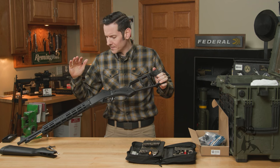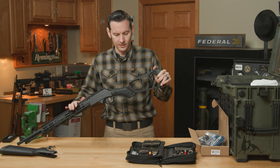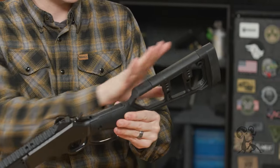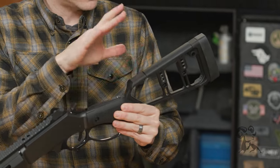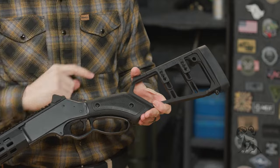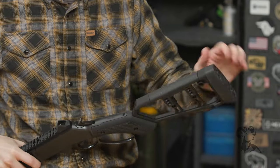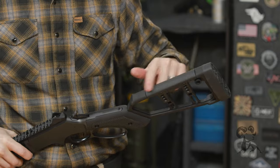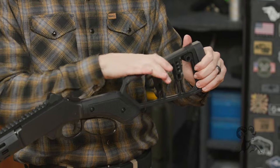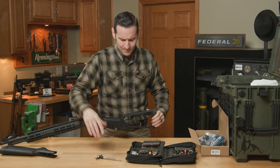We've already installed the Midwest Industries handguard on this rifle — check out that separate video if you have questions. Now for the stock features: the stock has an adjustable cheek piece, the body is all aluminum — a big solid rigid frame. It comes with polymer grip inserts, and there are upgrade options for those. You have a rubberized butt pad that's comfortable, and a polymer cheek piece, because aluminum cheek pieces can be very uncomfortable, especially in the cold.